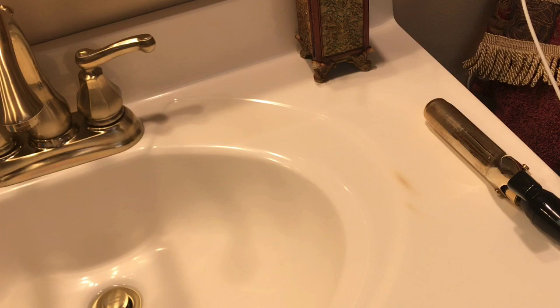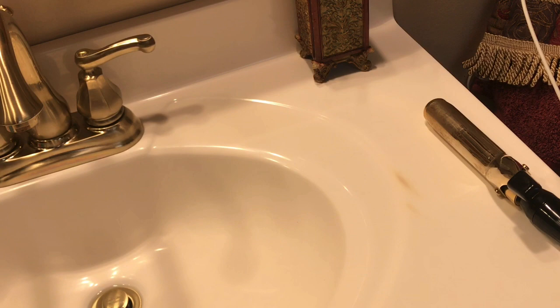I cleaned the sink, of course, not knowing if it was going to come out or not — just regularly cleaning my sink after I got back in town. And it did not come out. It is a burn mark through layers, probably.